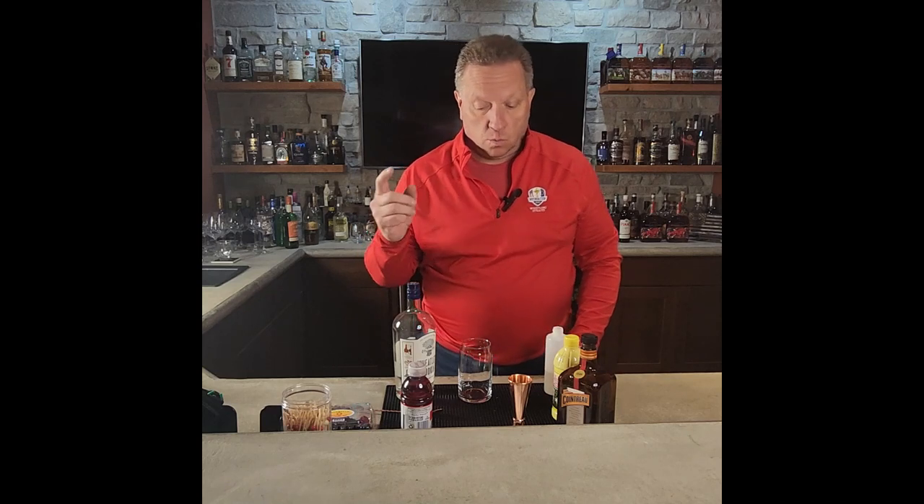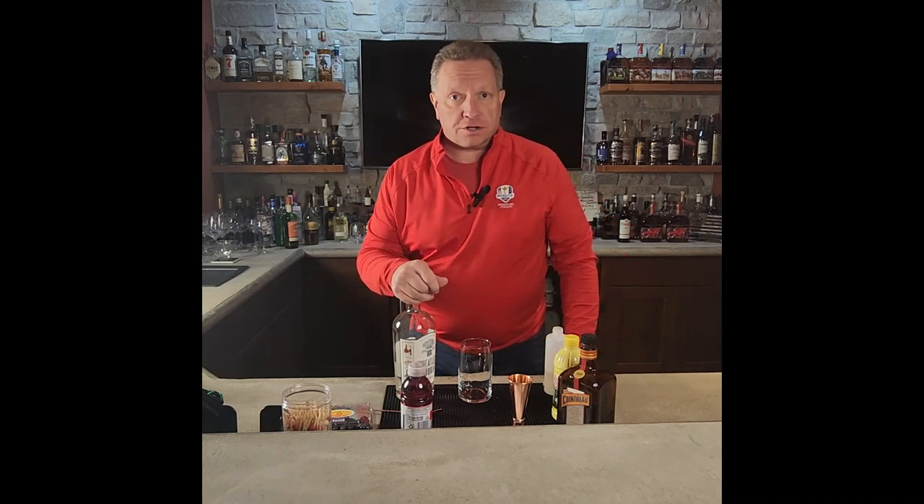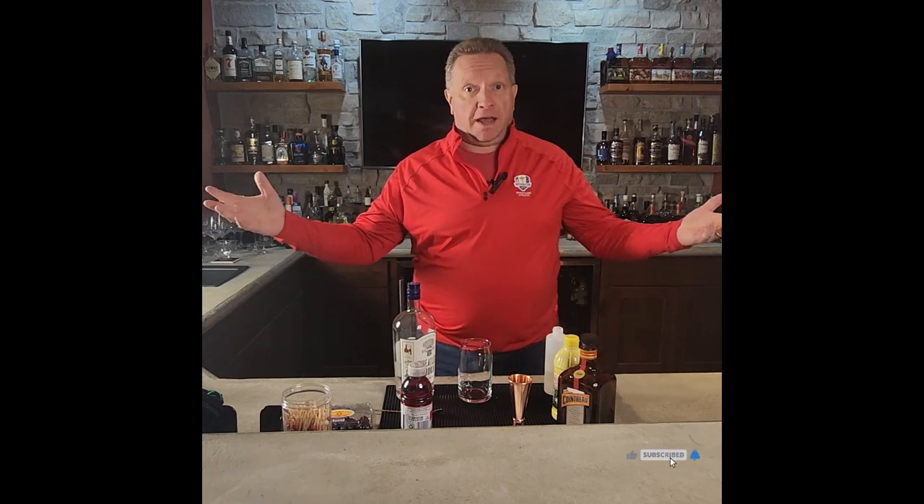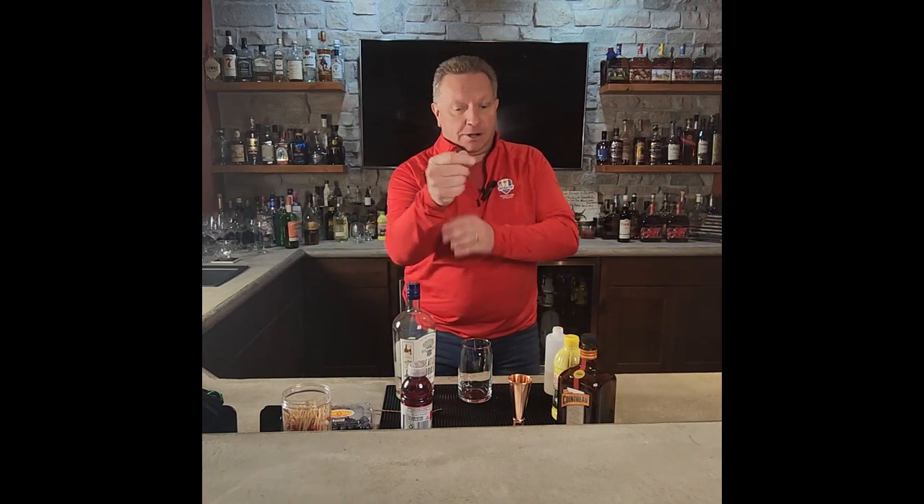But first, why did the racehorse owners name this horse Bad News? Because Bad News travels fast. Here we go.